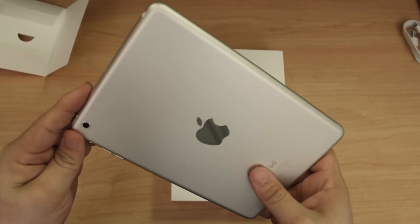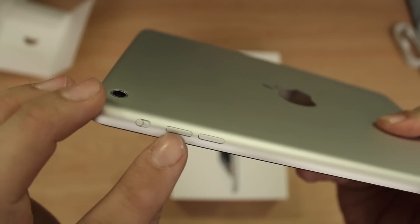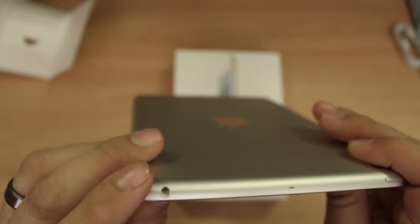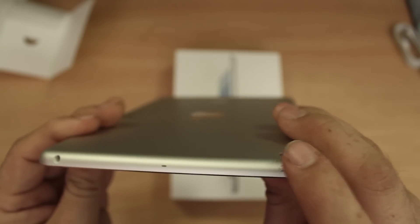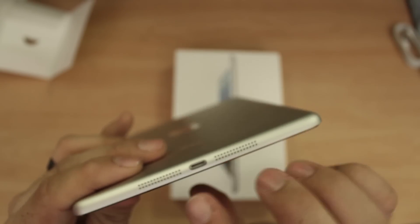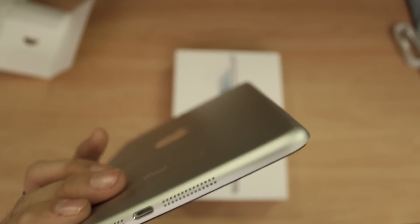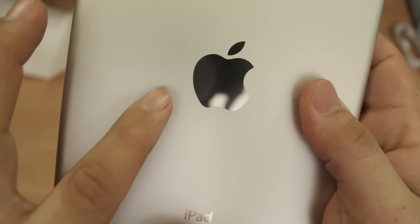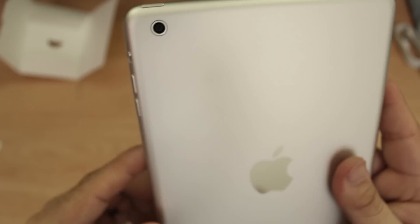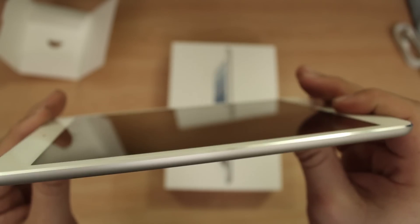It is definitely a beautiful product — a very pretty little iPad. We have metal buttons on the side, not plastic as they are on the third and fourth generation iPad. We have a headphone jack on the top, a microphone, and a lock/power button. Nothing on the side — this is the Wi-Fi model. On the bottom we have stereo speakers and a lightning connection port. On the back there's a nice shiny Apple logo and camera.